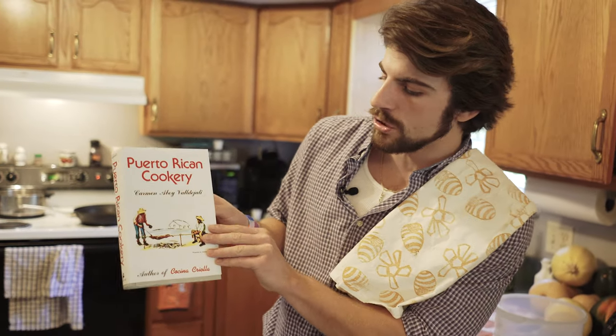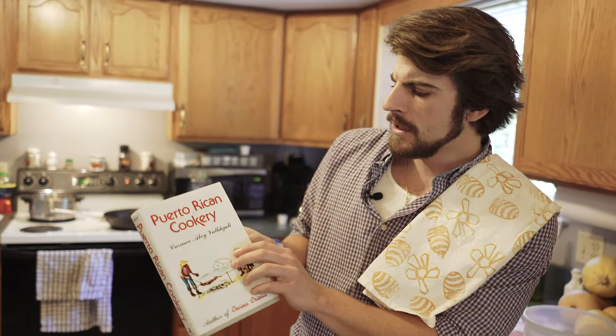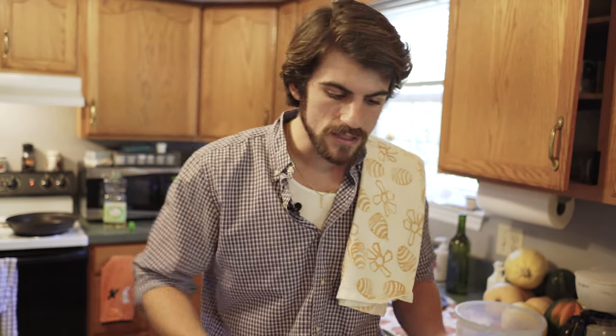Good morning, we're here in the kitchen and I'm going to be showing you today for our first video how to make egg and green banana soup. This recipe is from a book called Puerto Rican Cookery. I've cooked a few things out of here and thought we'd start with something interesting and different — none of my friends have ever had egg and green banana soup, and I made it once and it was surprisingly delightful.